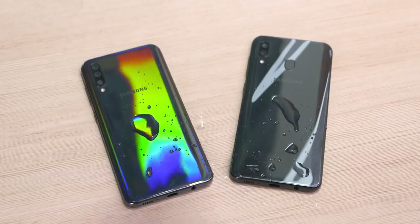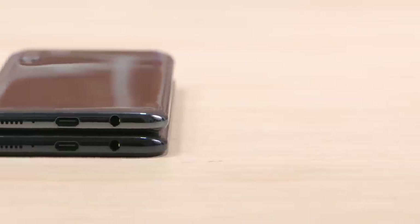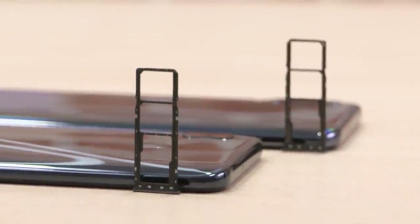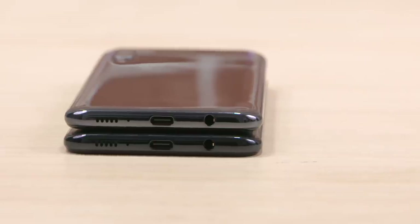Both these phones are IP68 water and dust resistant, both have Type-C ports which is welcome, there are no Bixby buttons, there is a dedicated microSD slot, and the headphone jack is also retained.